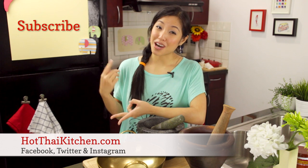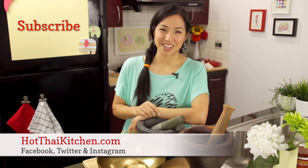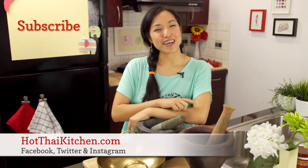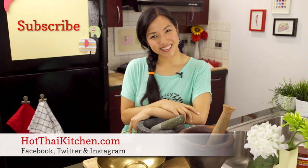And that concludes the rundown of my equipment. If there are questions that I didn't answer, please feel free to write me through Facebook, Twitter, or through the contact form on my website, hotthaikitchen.com. If you enjoy the show, please click to subscribe, and I will see you next time for your next delicious Thai meal.